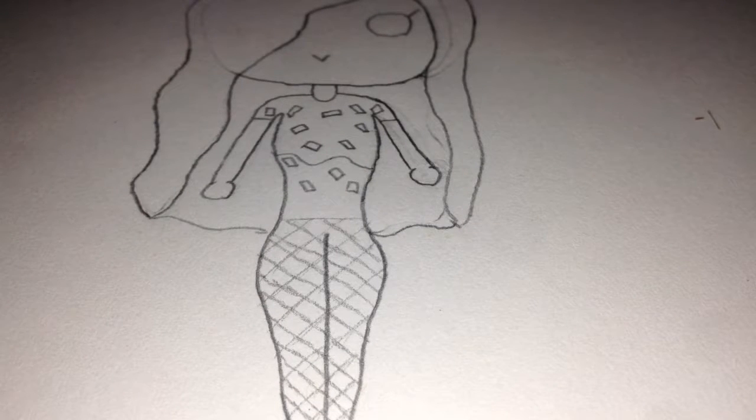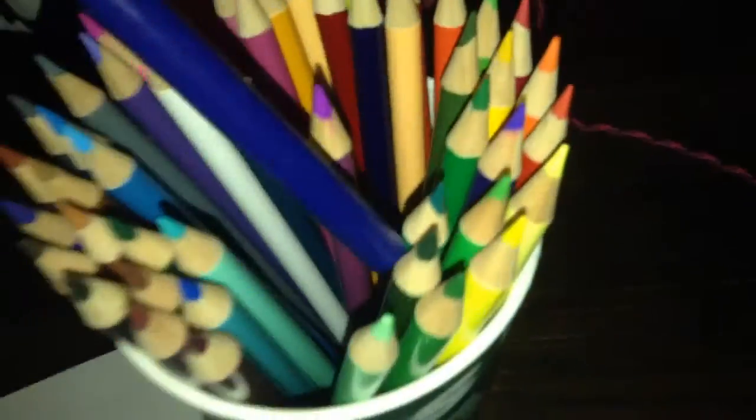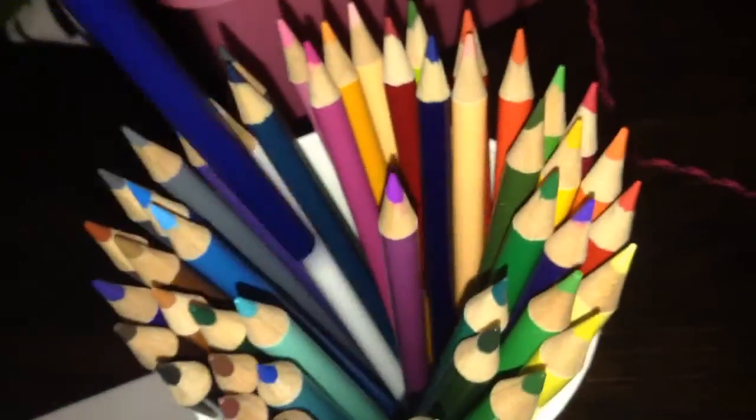Hello guys, so it is Amber and today I am going to be doing the three marker challenge, but I don't like coloring with markers, so I'm just using colored pencils. This is all my colored pencils, and they're professional-ish because they're not Crayola.